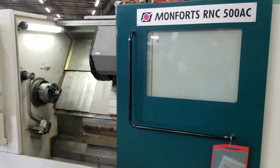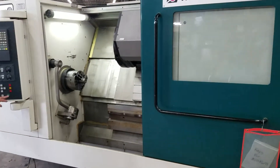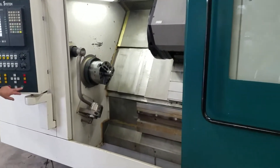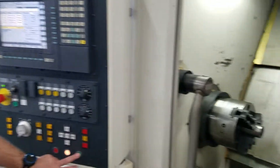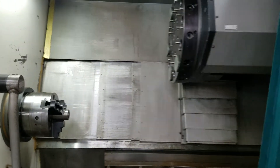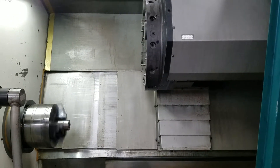Today we're showing our Montfort's RNC 500 AC 2-axis CNC lathe with the Siemens 840 control. Got a little program showing it running around, indexing the turret.